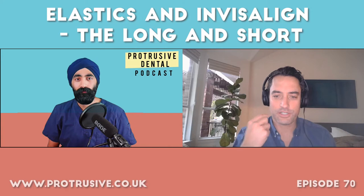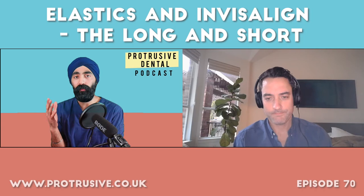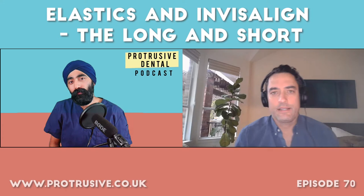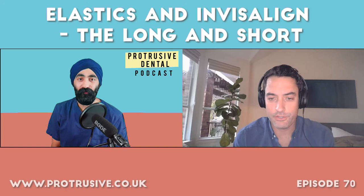Elastics to treat a class two skeletal problem — don't do it. Elastics to extrude a tooth that's not tracking properly, or to give anchorage to the molars while moving the anterior segment distally — that can be helpful. But the main takeaway is you have to know your diagnosis and look at the patient's face. You're not going to change a patient's skeleton by putting a rubber band between an upper and lower arch wrapped in plastic.